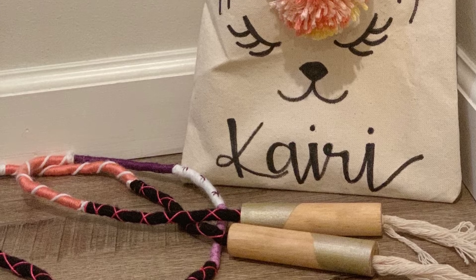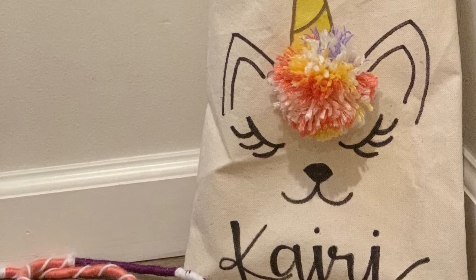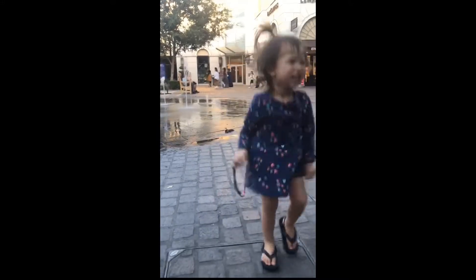And this is the finished product. I hope you like it. And this is also her, now playing with the new jump rope. She's so cute.